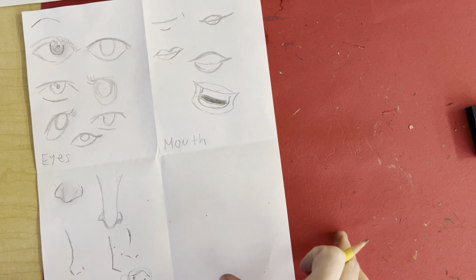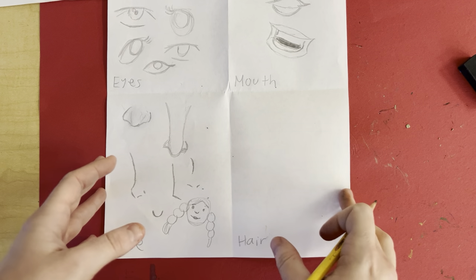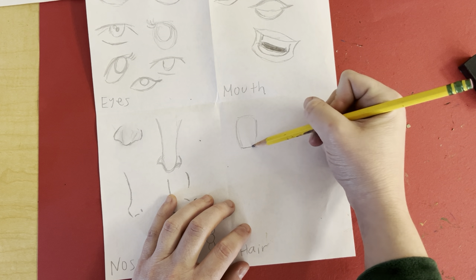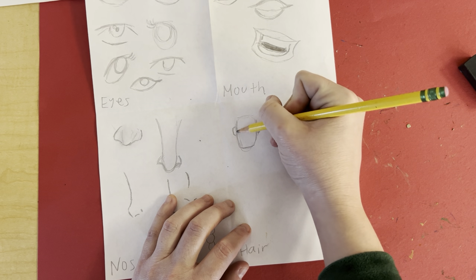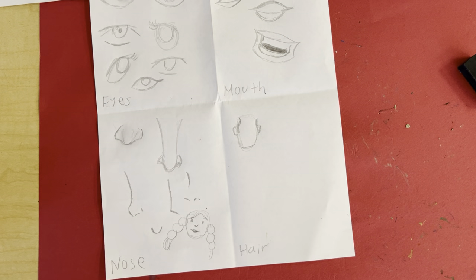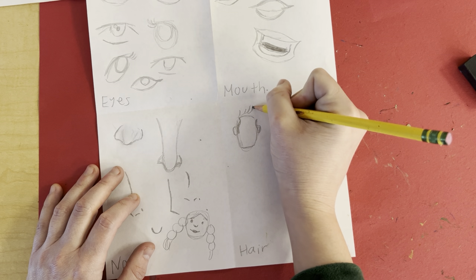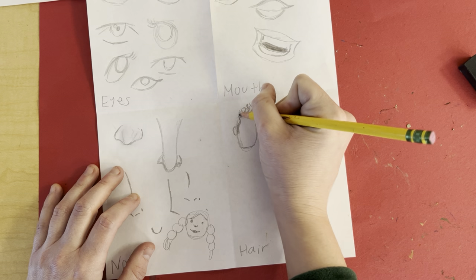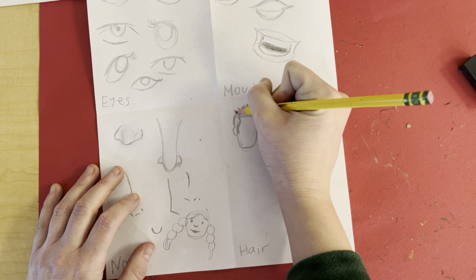Okay, on to the hair. Hair's tricky, but once you get the hang of it, it's super easy. The key to hair, just like eyelashes, is do not think about it — just do. We'll start off with the boys. Don't forget your ears. Sideburns, then you loop up just like that and just like that.